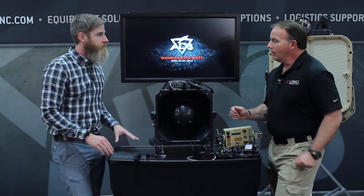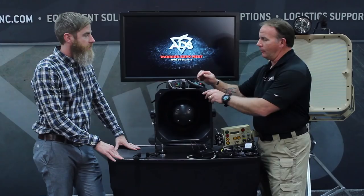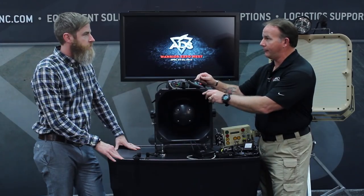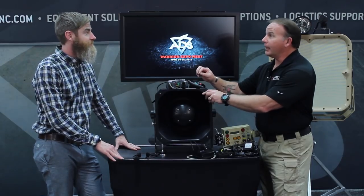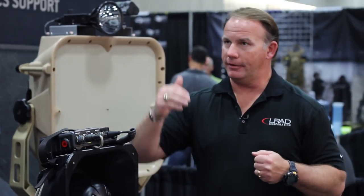What's the range on the 100? The range on this one is up to 700 meters, and we can push out 137 dBs. That's very loud — it's going to get your attention. Clearly, what we want to do with these LRADs is effectively communicate with whoever the target is, and be able to de-escalate a situation or communicate and let them know what we want them to do.